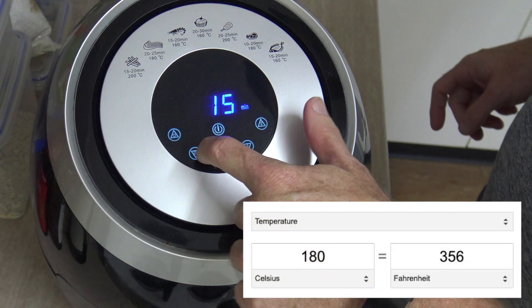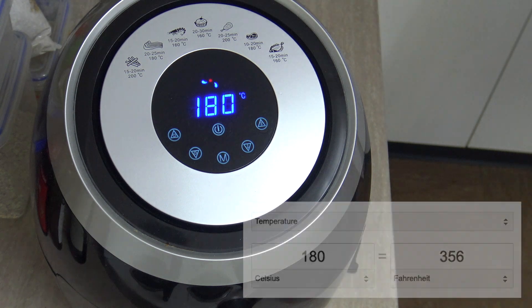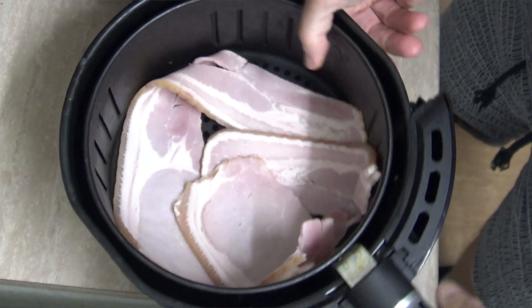Bacon has a smoking fat point of 190 degrees Celsius, so if you put it at 180 degrees Celsius it won't smoke your kitchen out. Another thing is, if you overcrowd the basket some of the bits underneath won't cook properly, so you've got to keep them all separate.